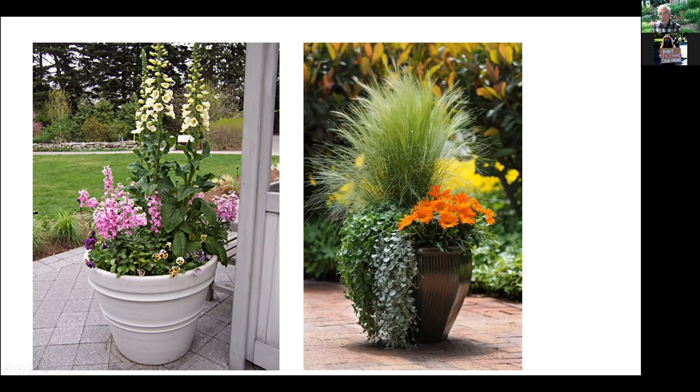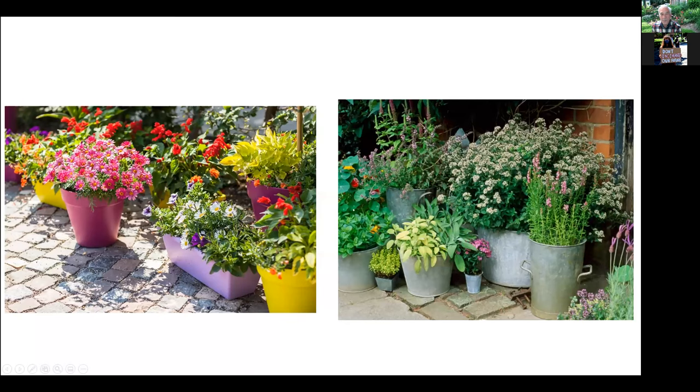Here's another example using grass as the thrill, greenery as the spill, and brightly colored gladiola for the fill. If you want to use single cultivars, you can use one plant in each pot. The advantage is that if you're trying to keep plants in bloom for an entire season, you can put plants that are out of bloom in the back and those just coming into bloom in the front. Or if some plants require more sun, you can move them around during the day.